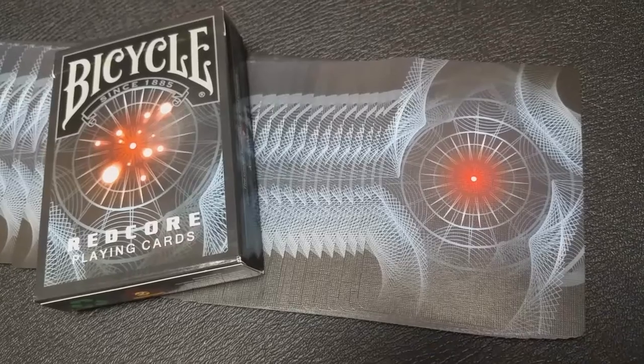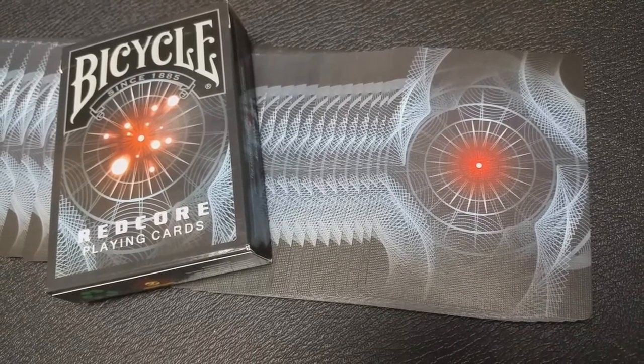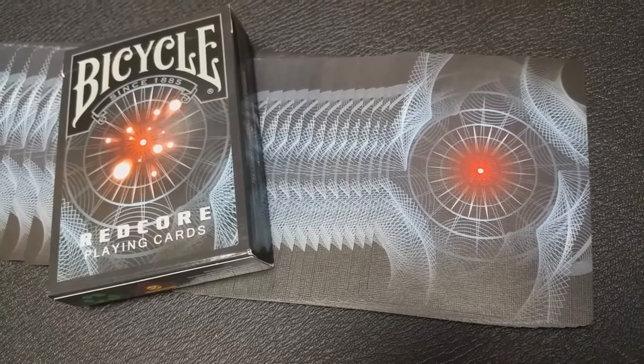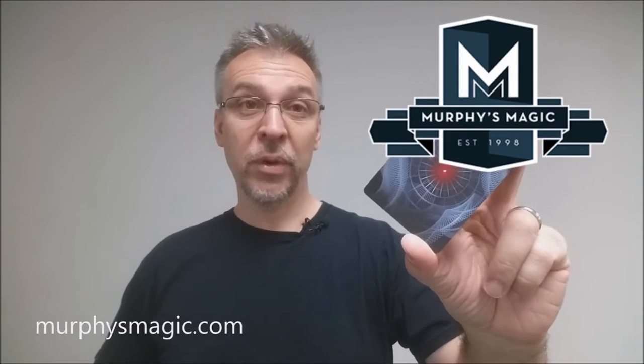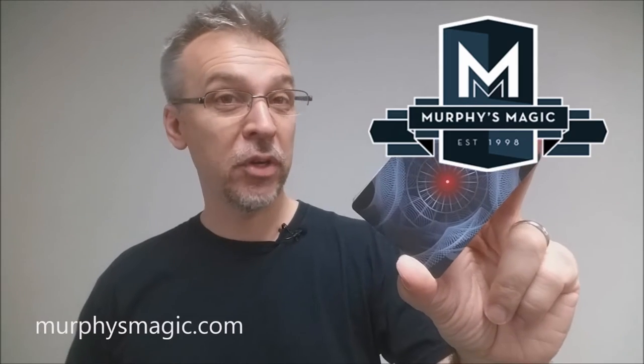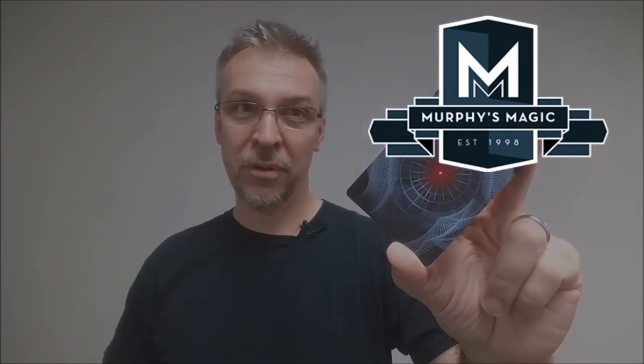You can see from a spread of the back design it's very pretty with the full bleed. This would make a great deck for fanning and a great deck for flourishing. That is my review of the Bicycle Red Core Playing Cards from collectibleplayingcards.com. I'd like to thank Murphy's Magic for providing these cards for review. If you'd like to purchase your own, you can find them wherever Murphy's Magic or quality cards are sold. Thanks, bye.